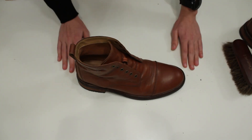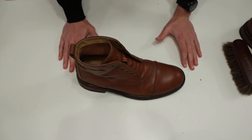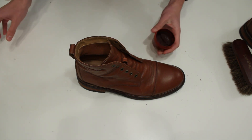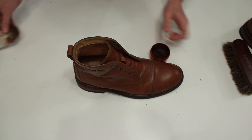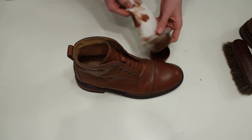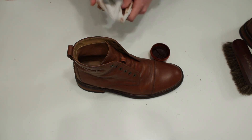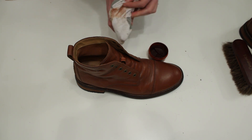After that, you need to prepare your supplies — the actual wax or cream you are going to use. I'm going to use this one, which I found at the store and have been using for some time. You also need something to apply it with — an old sock works just fine. Put it on two fingers and stretch it a little bit.